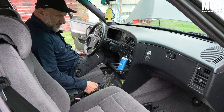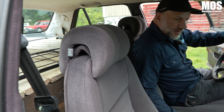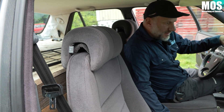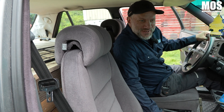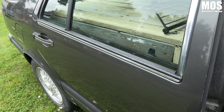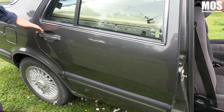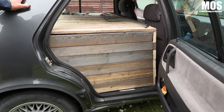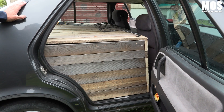Det är sidogallren på baksätet kvar. Jag har valt att göra öppningsbara bakdörrar, för jag vill inte förstöra bilen mer än nödvändigt. Den är ju 35 år gammal och man kanske vill återställa den till bil igen — man vet aldrig. Så dörrarna är öppningsbara och det som är kvar är sidogaller. Det här ska naturligtvis klädas in med tyg. Nu ser det ut som Sveriges största baslåda.